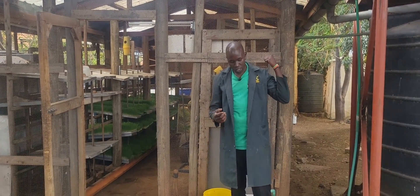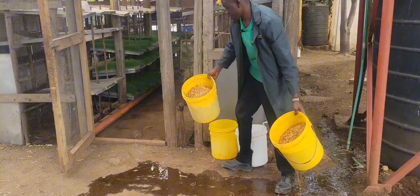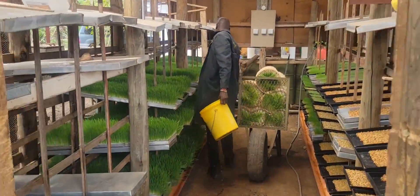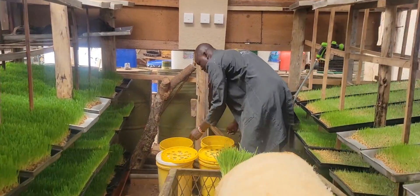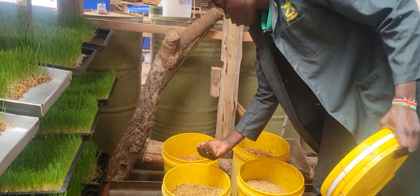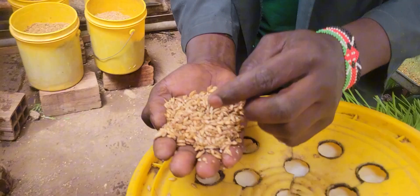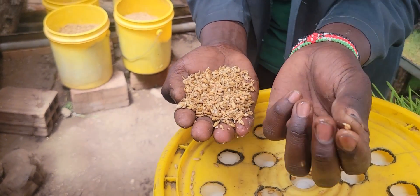The one which we drained water from yesterday — let me show you, come inside. This one will be ready for today. You can see it has some white stuff — that is the starting roots. These are the small roots whereby it turns white. You can see.